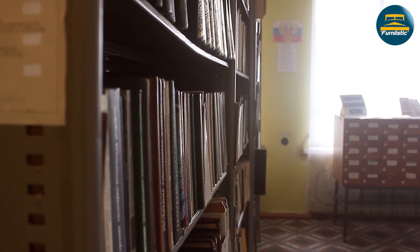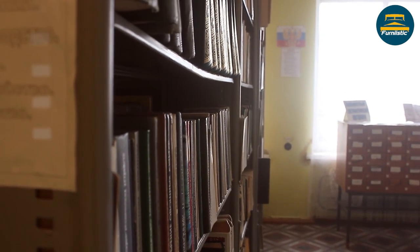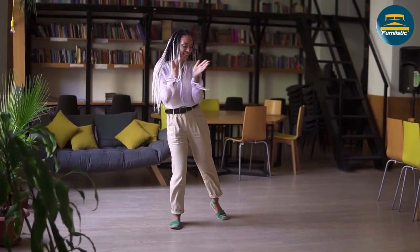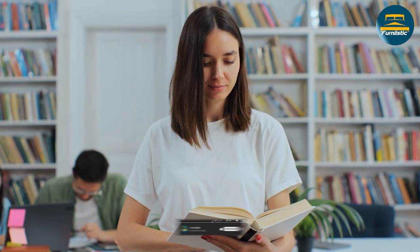Thank you for watching our review of the Allura bookcase. We hope you found it helpful in making your purchasing decision. If you have any questions or comments, please feel free to leave them below. Don't forget to like and subscribe for more reviews and buying guides in the future.